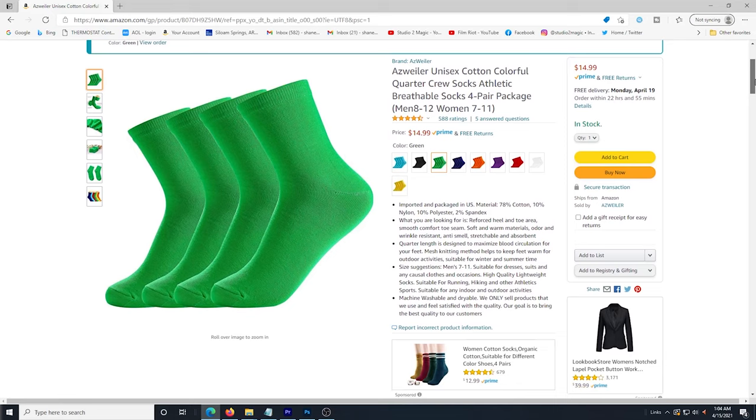I know a lot of you out there with green screen suits are doing puppet work or other things that involve being outside wearing a green screen suit. So I wanted to show you these socks to help protect your suit. I'm going to leave a link for these socks in the description below and a link for the green screen suit also.